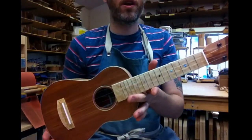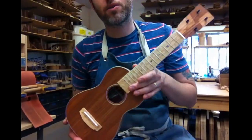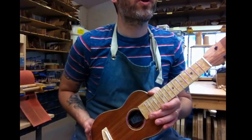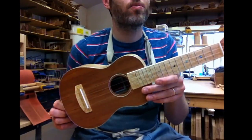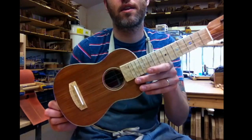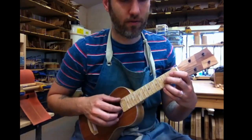With this little soprano ukulele we're going for that balance of quantity of sound versus quality of tone. We don't want a super loud soprano that has no sustain or depth, and we don't want a super quiet one that's got a lot of sustain. It's got to be part way through — that's what I'm looking for when I do this.